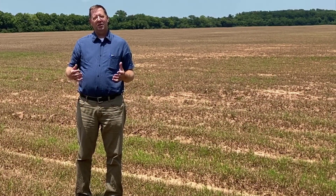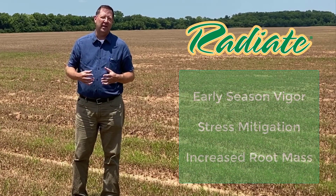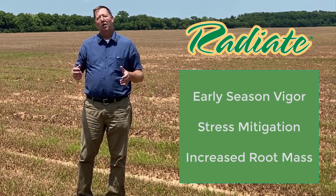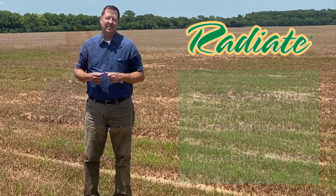One of the products we can use that Loveland has is Radiate. It helps to mitigate that stress that's put on that sugar cane plant, whether it's whole stock or even a billet, to help us get a good solid plant that we have something to work with at the end of the season.